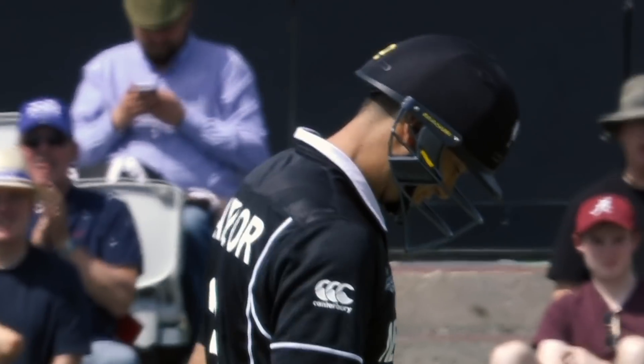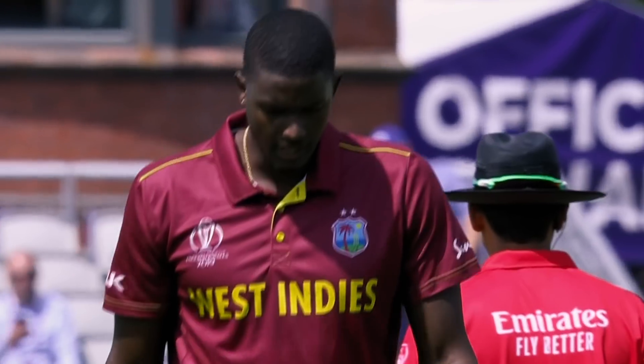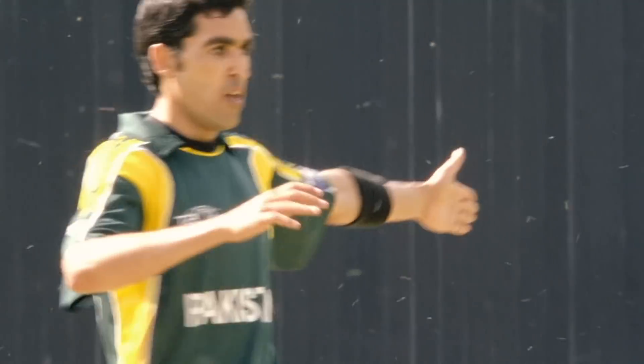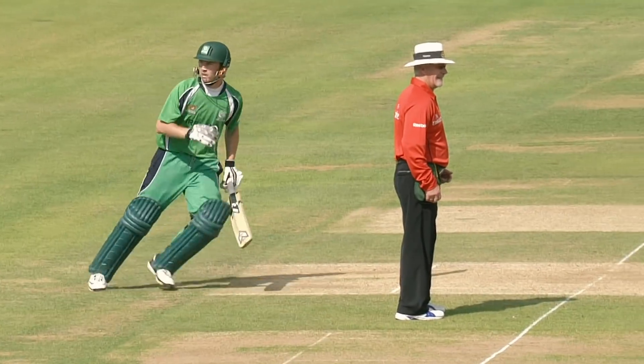It was quite a smart bit of bowling from Jason Holder, who knew exactly what he was about there. Oh, and he's done it again — he's making a mess of those stumps, but on this occasion it doesn't get him a wicket. Very nearly a run out though.